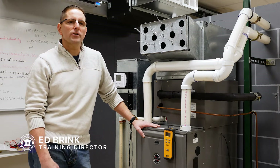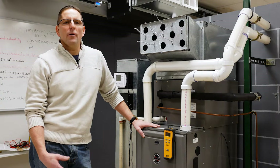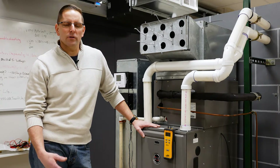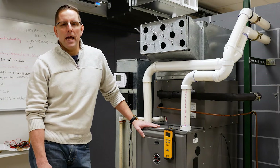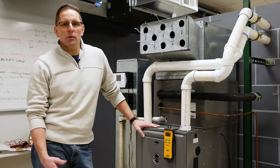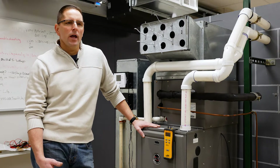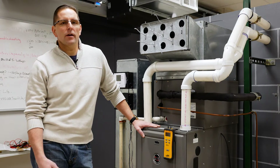The external static pressure is the rating at which the blower has to overcome all the resistance in the ductwork, including grills, registers, ductwork, and diffusers. It's one of the most important readings that you could take on a furnace to verify airflow, and it's also one of the simplest ones you could take.